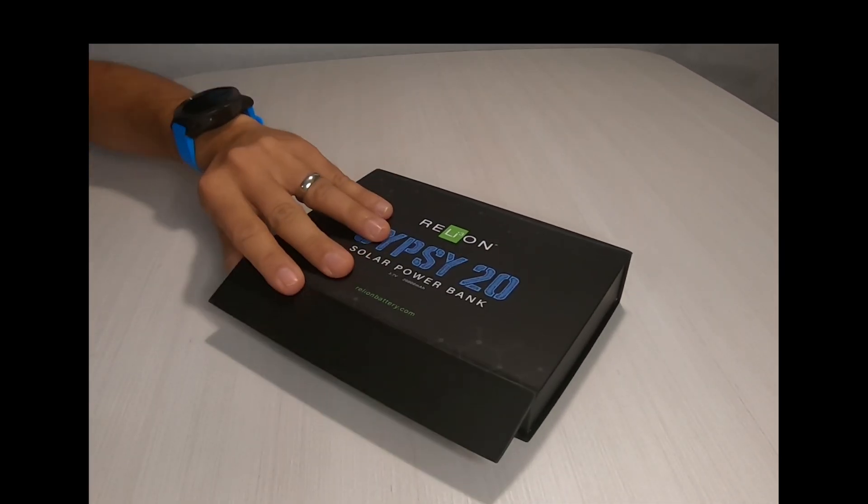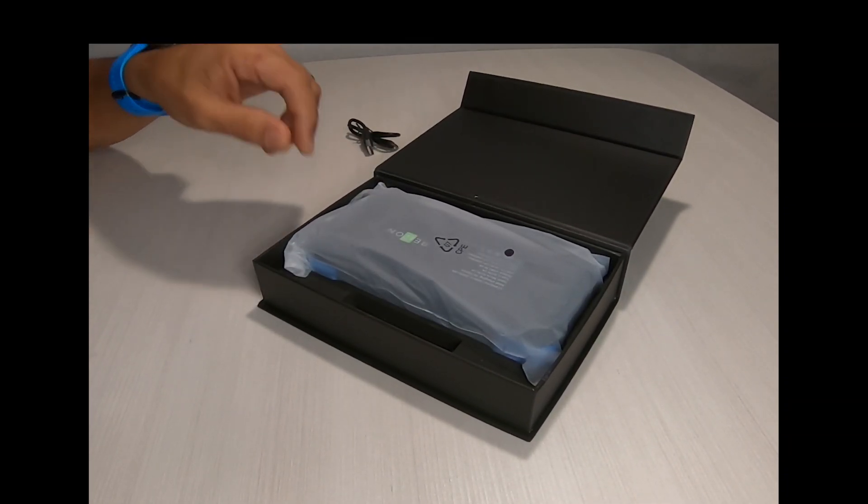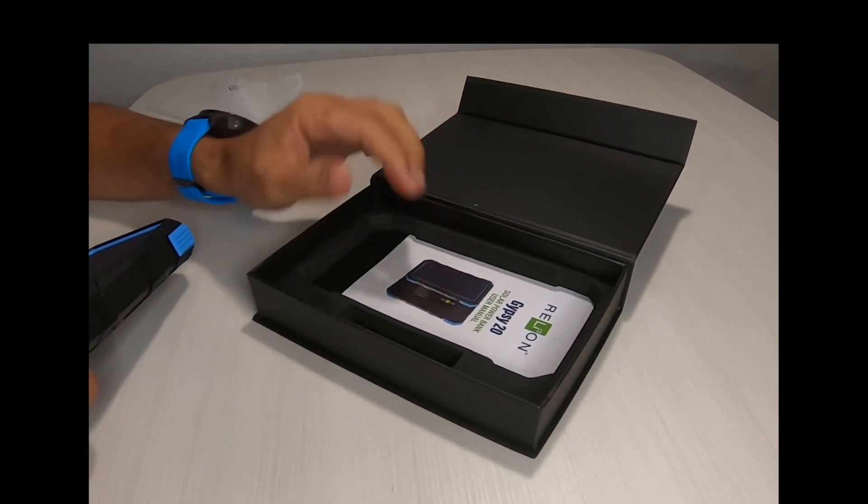Taking a look inside, you receive a micro USB plug, the power unit and a static free bag, and an owner's manual.